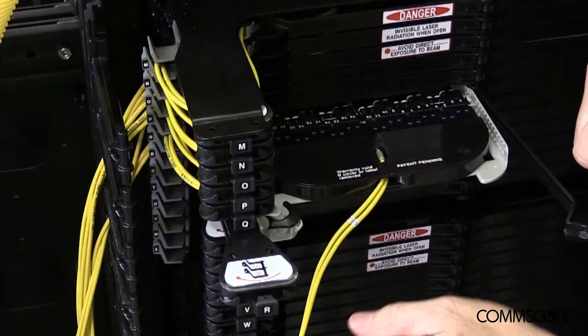With the CMOD installed, 24 fibers have now been terminated into the NG4 chassis with no splicing involved. CMODs are a plug-and-play solution that eliminates the cost and time associated with having to perform splicing inside a CRAN hub. This is a key benefit of CommScope's NG4 CMOD solution that allows customers to turn up CRAN hubs faster and at a lower labor cost.